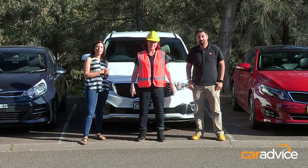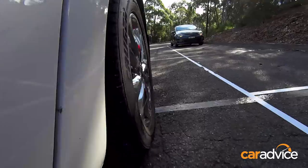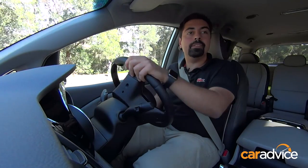Okay, first up, let's do the Parallel Park. This is the Parallel Park Challenge. Now, this is a very large car. However, I think with all the aids here, I can make this happen.